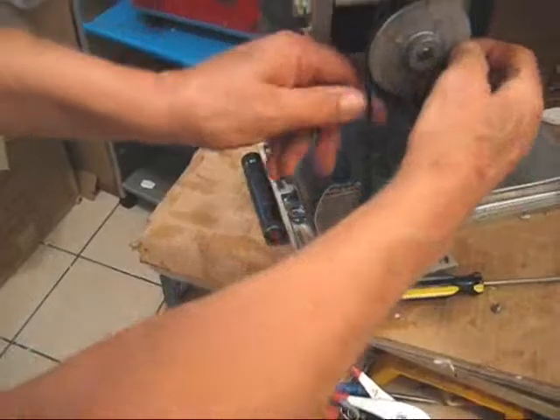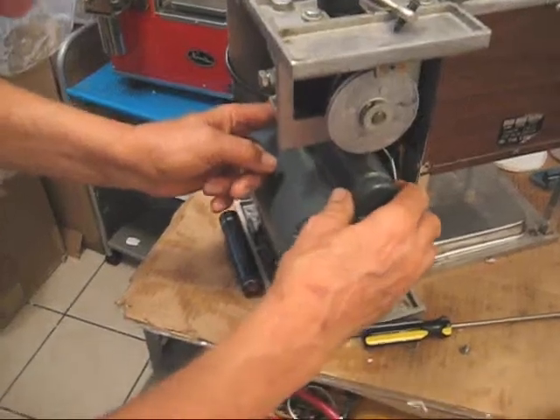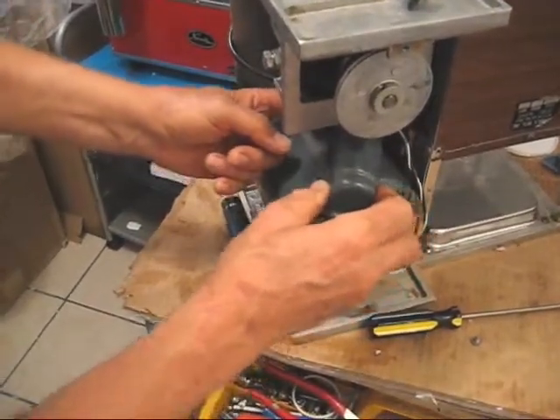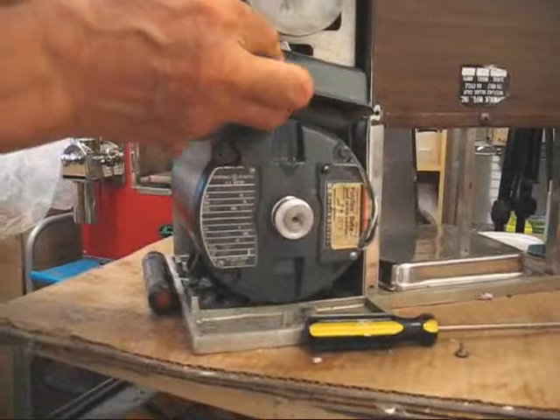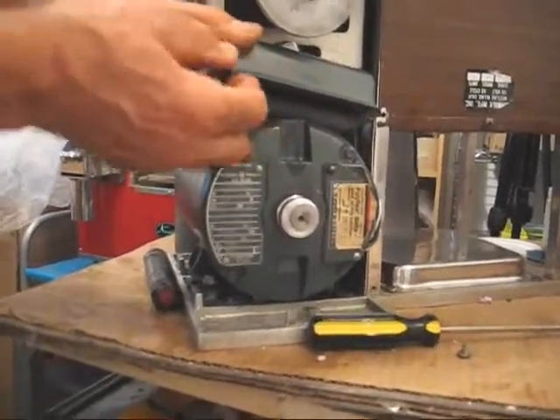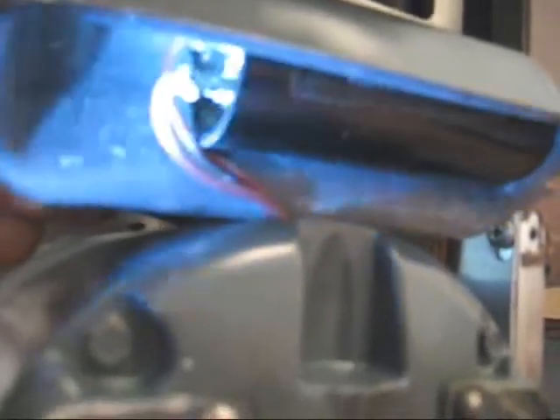First we have to take off the drive belt. Then you work the capacitor cover around to the front. Underneath you'll see the capacitor — I'm not going to remove it because this one is still good. But you can see there are two connectors right there. All you have to do is unplug them and plug them into the new capacitor.